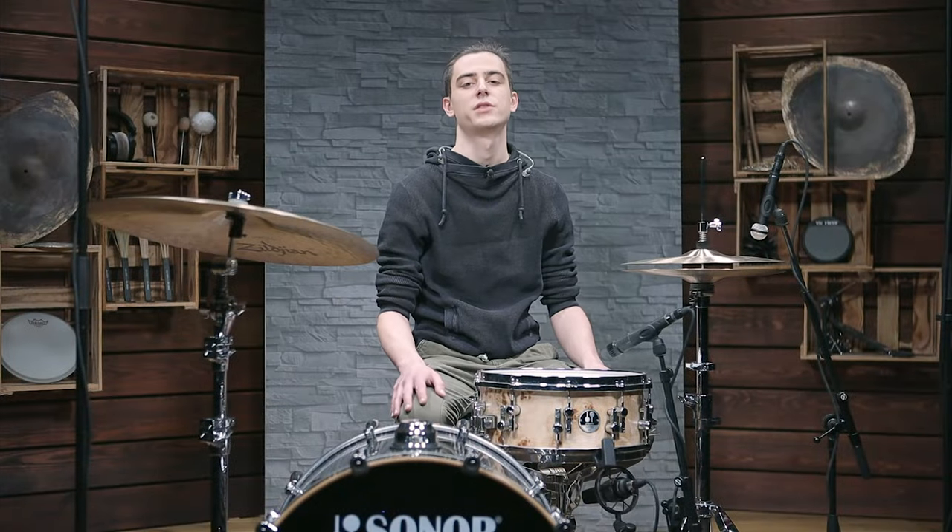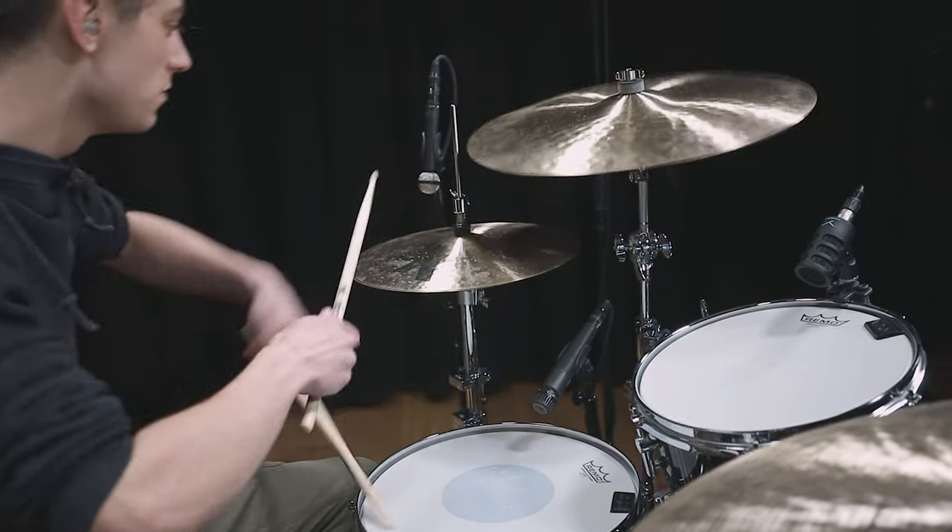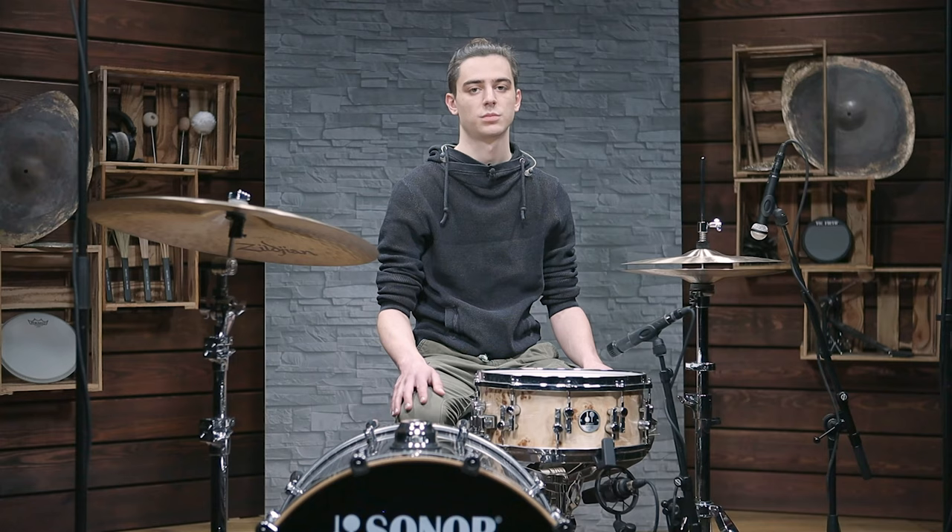But be aware that not all cymbals and drum heads can handle all styles of playing. Thick heads and cymbals will not respond as well to soft playing as thinner ones, but thinner ones may break more easily. Just match your instrument to the musical situation.